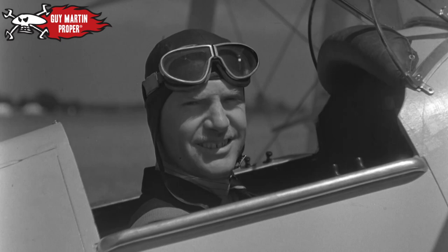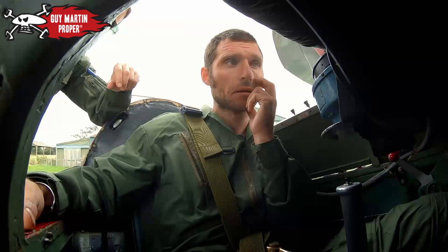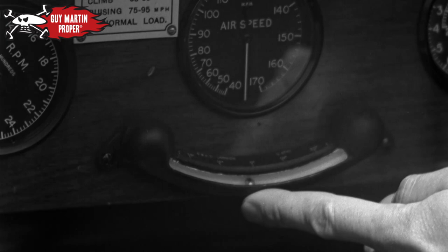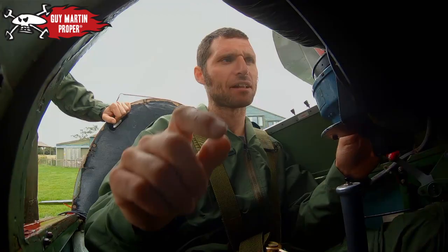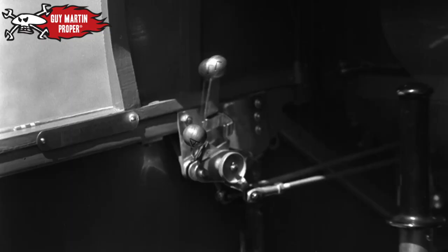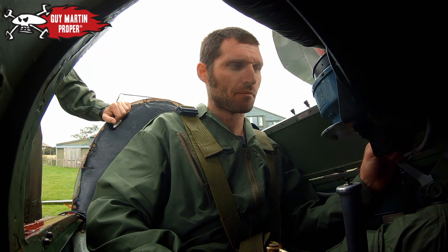Here we are in a Tiger Moth aeroplane, and this is a general layout of its cockpit. Tell me again what the instruments are. Forward speed in knots — air speed indicator. Side slip, which helps you to keep on an even keel. Engine RPM — we don't need to be any more than 2,100. At an altitude of about 2,000 feet. And where's the throttle? Here. Engine speed is controlled by the throttle — open, shut. Can you open the throttle for me? And close.